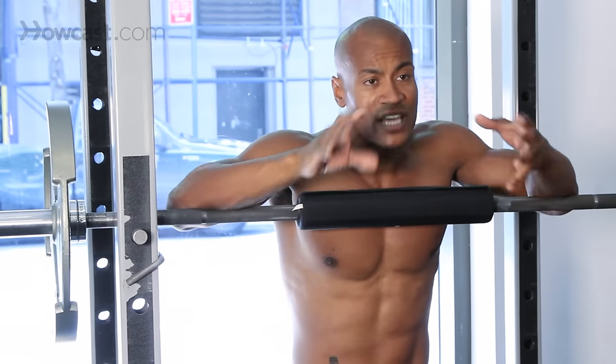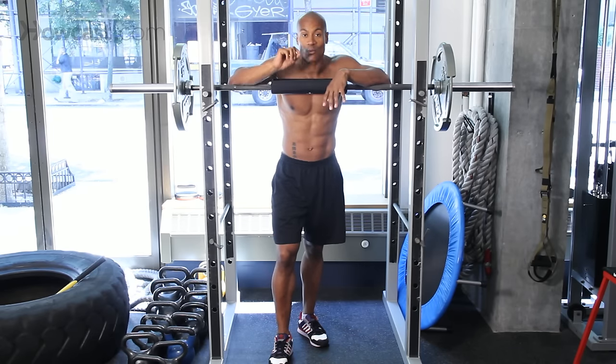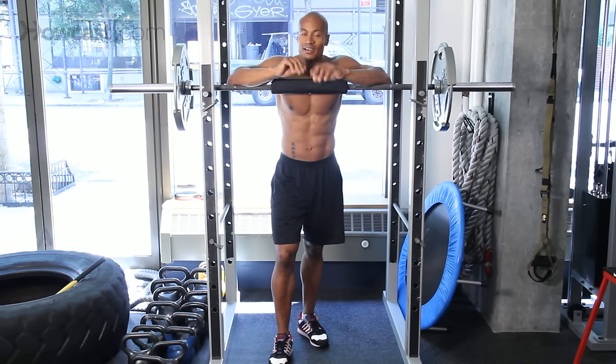That is the proper way to do a squat. Now get out there, challenge yourself. Use a weight that you can definitely control — the rep range we want you to be in is about 12. Use a weight you can control, get out there, and be safe.